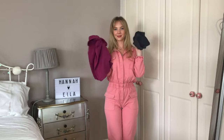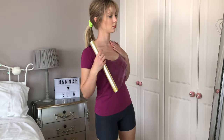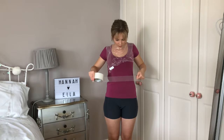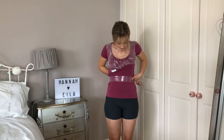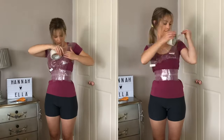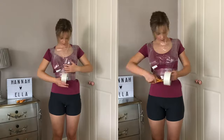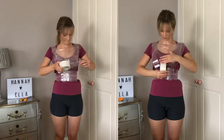To get started with the base, change into clothing you don't mind ruining. I first started by cling filming the areas of skin still visible, then began duct taping myself, starting in the middle at my waist. I was determined to do this myself at first, but I did find I needed help as time went on — so definitely make sure someone is around to help you.